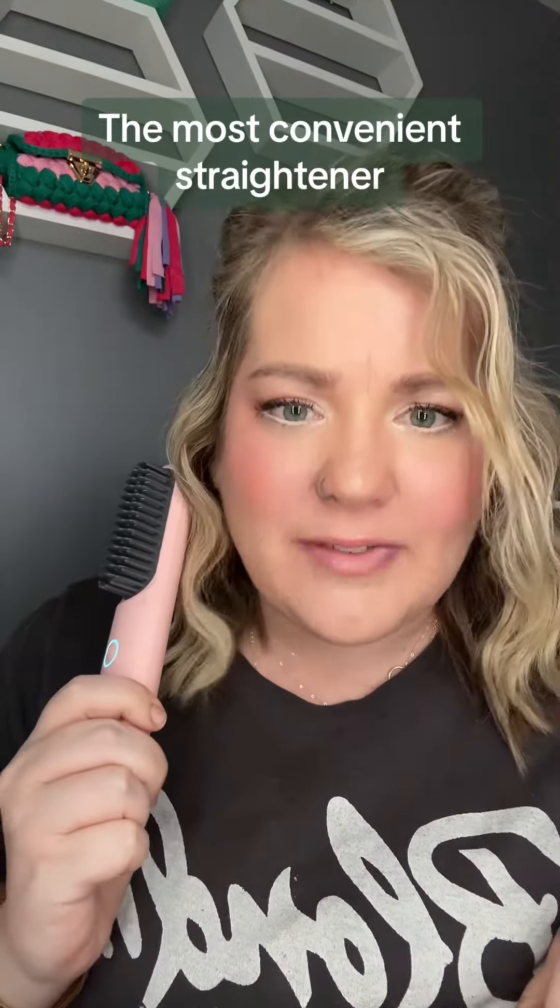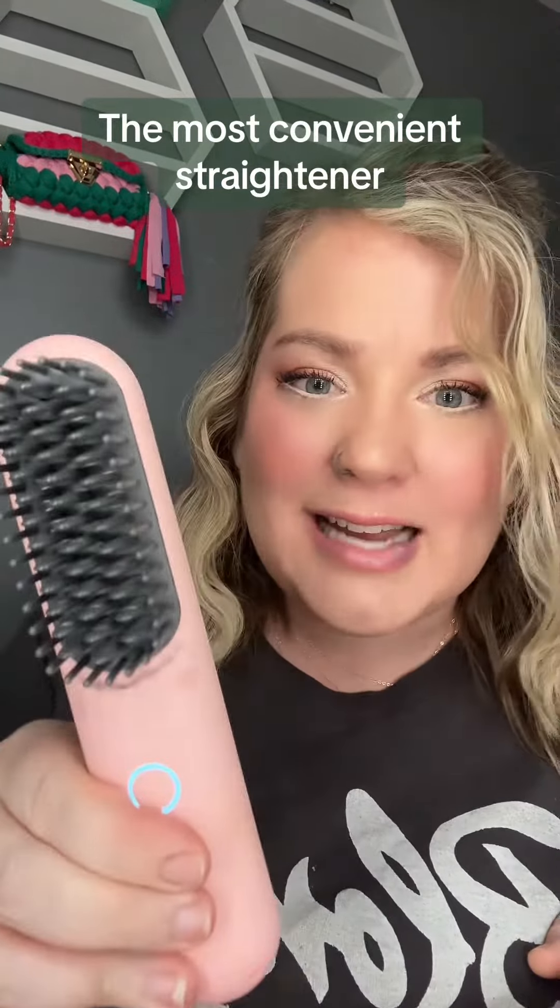How does the Timo Porta stand up to wavy hair? Let's try it. If you haven't seen the Timo Porta yet, it's a cordless portable straightener. You can keep this in your car, you can keep this in your purse, and this is going to give you the same heat and stylability as the other straighteners that you actually plug in in your bathroom, but you're not tethered to the wall.